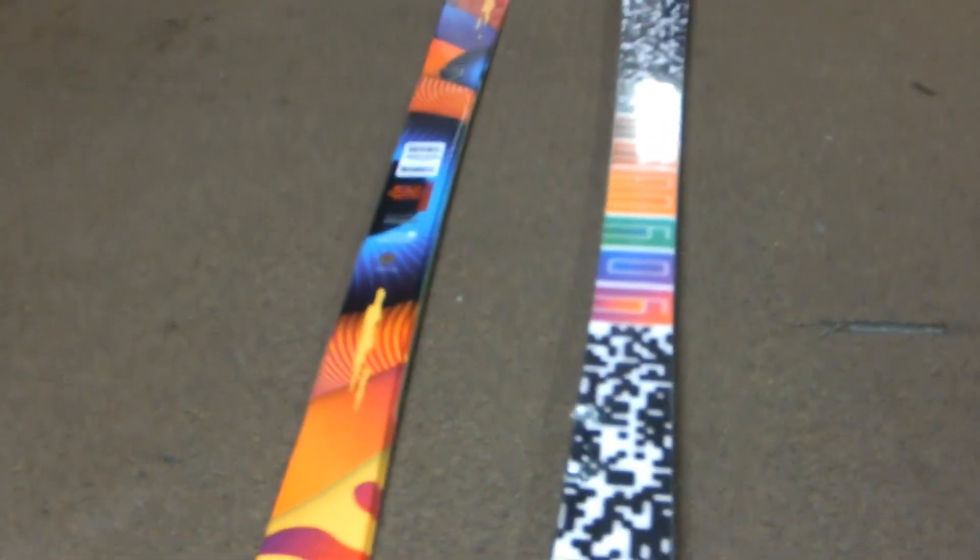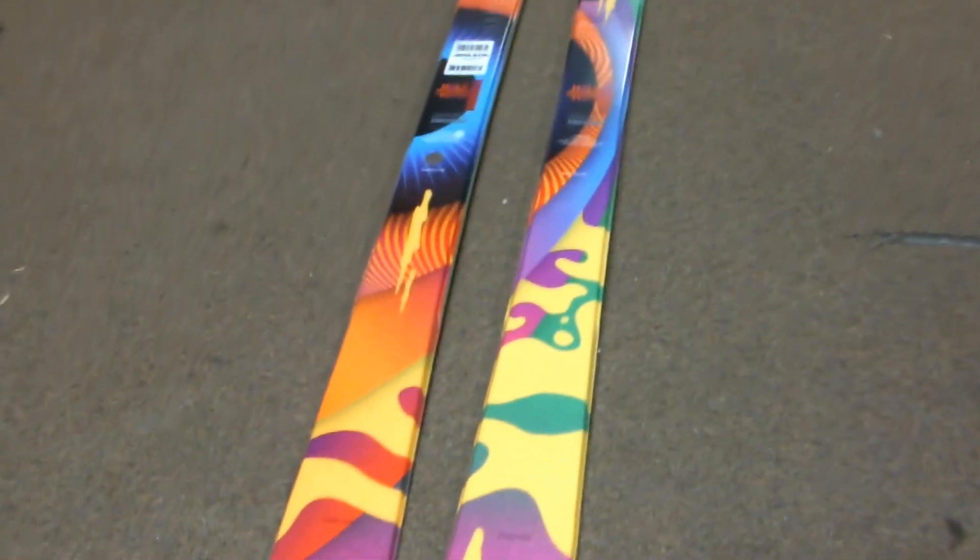It has the 2.5 inch impact resistant sidewall so you don't have to worry as much about hitting those jibs and messing up your edges. It's made of the S7 base, which is a low maintenance base, and Armada put a speed additive into it so it makes it a little bit quicker.